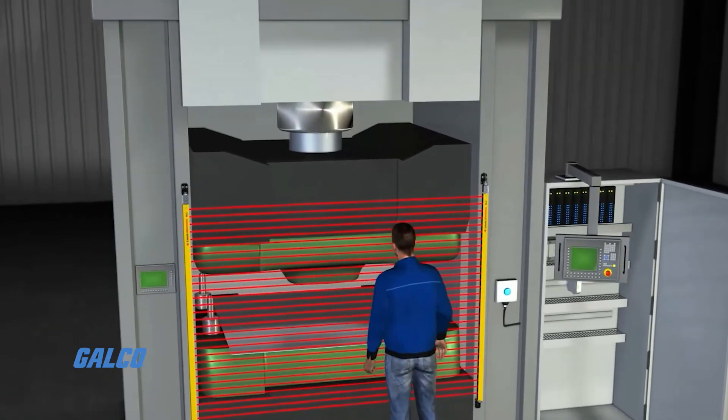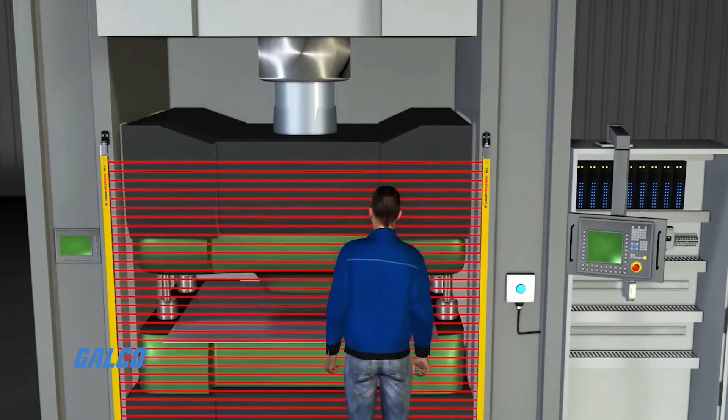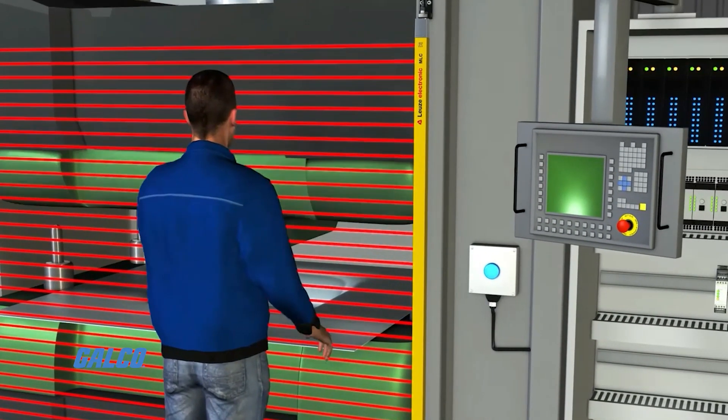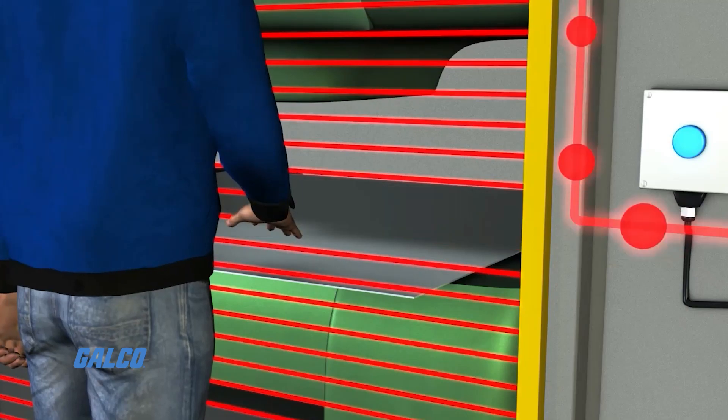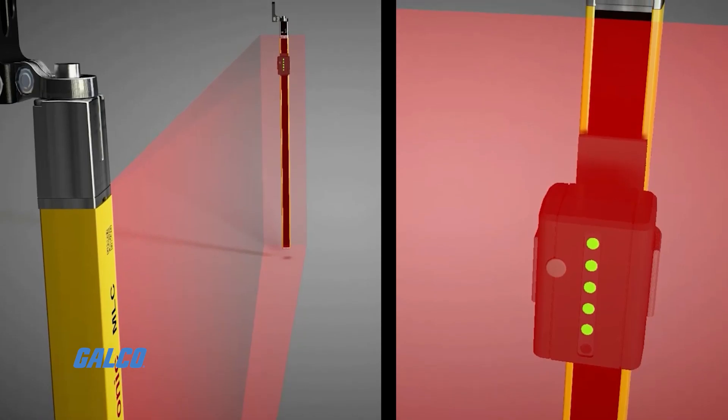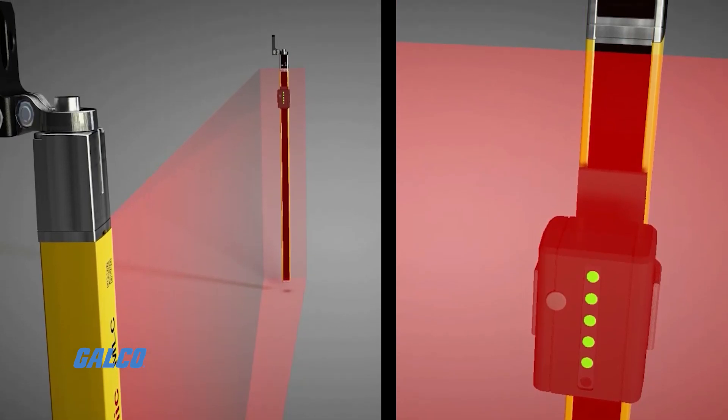Available in the standard class, the MLC-520 series also offers the MLC-520S as well as the MLC-520EX2, with all models meeting all necessary safety requirements and ratings.